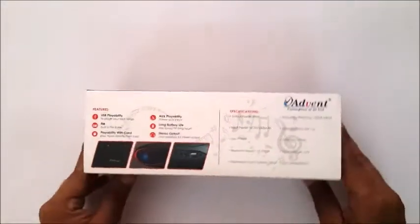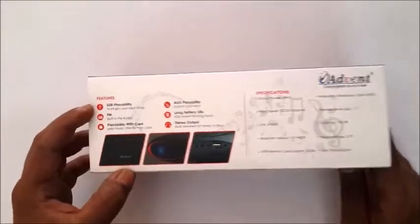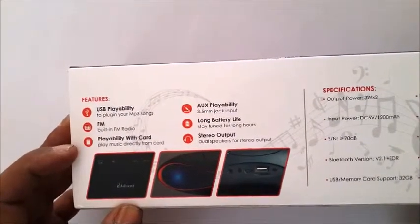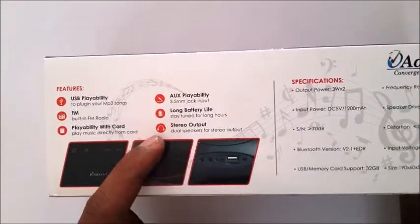If I flip it around, here are some more features. This includes the USB playability. It has built-in FM. It is playable with your card. It has AUX playability, long battery life and stereo output.